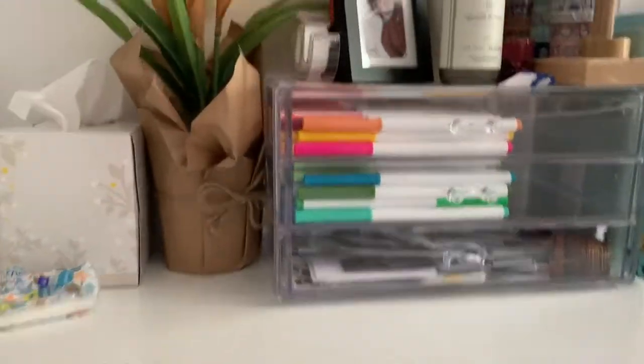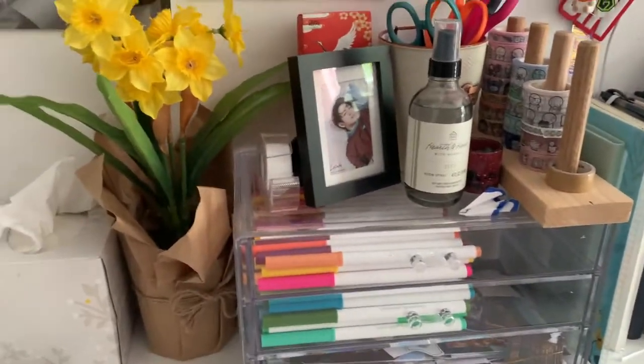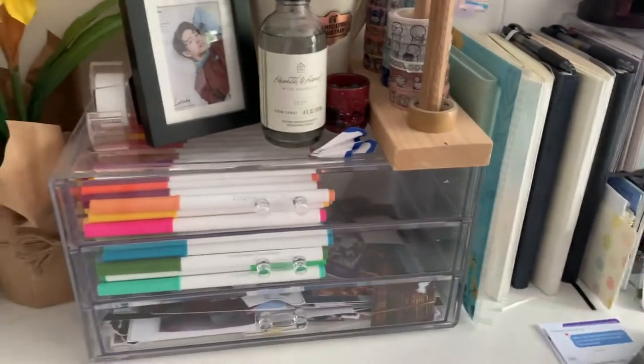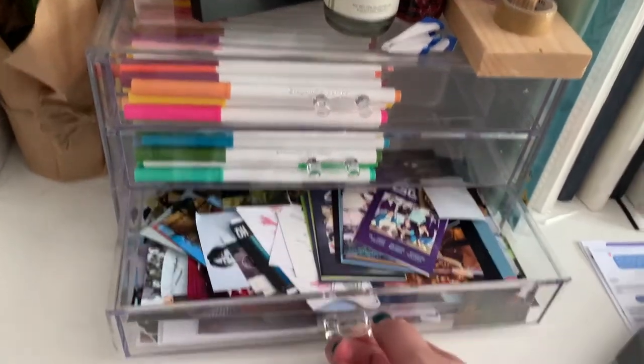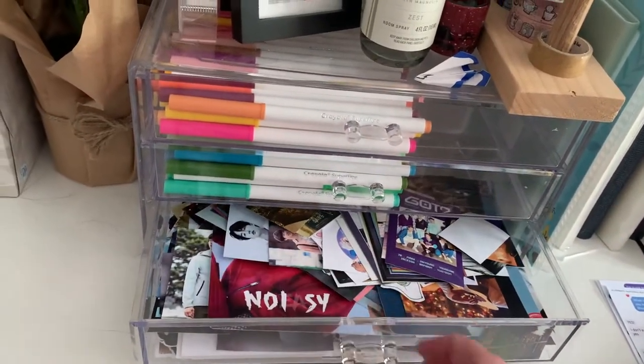So now I'm going to stand up — oh boy, here we go. I'm not that old, but sometimes I feel like I am. So I have my daffodil plant from Michaels that I bought, and then I have this unit, which is essentially just Crayola super tips, and then under here I have a bunch of like Korean pictures for my K-pop journals and stuff.